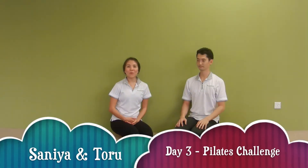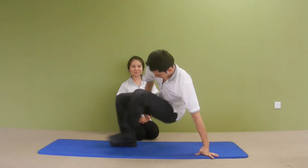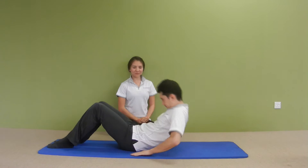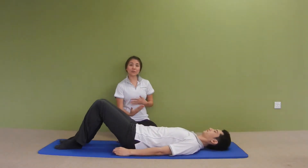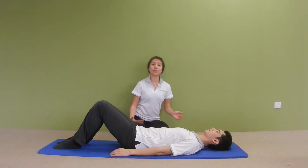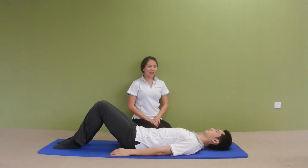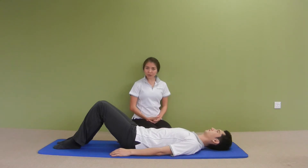Hi everyone, welcome to Day 3 of the 10-day Pilates challenge. Today we'll be teaching you an exercise called crisscross. Toru, why don't you start on your back. You can do a couple of chest lifts to warm up your upper body and core muscles first, and then we're going to start with crisscross.